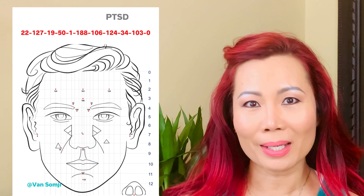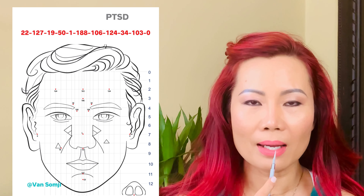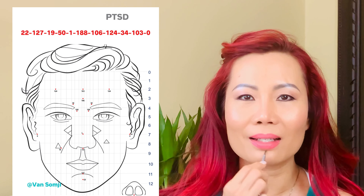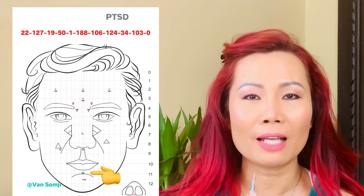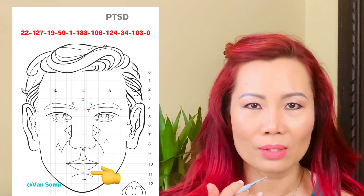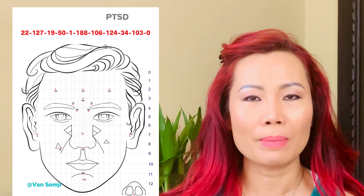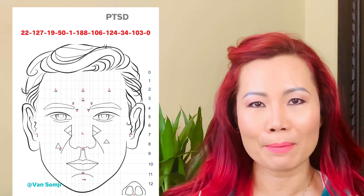The next point is number 127. In the dented area on the same vertical center line as point 22, you'll find number 127. Do three pushes — it's supposed to be very painful. When it's blocked, it will hurt. Don't avoid it just because it's painful when doing it on yourself. When someone else does it for you, you don't have time to feel the pain. Keep working on it and the pain will lessen.